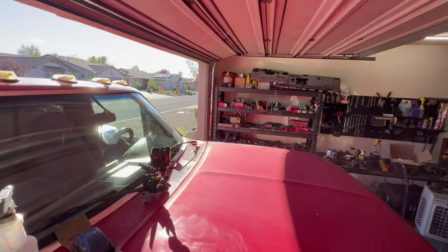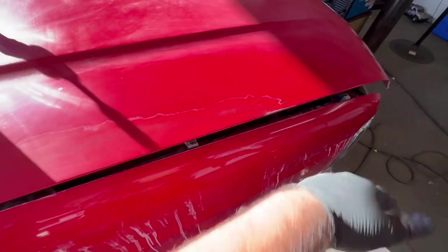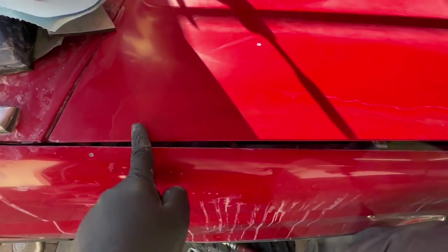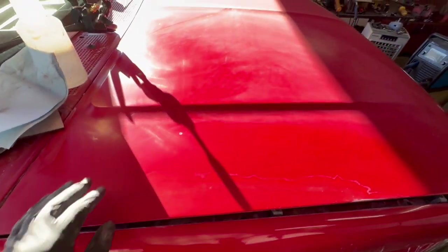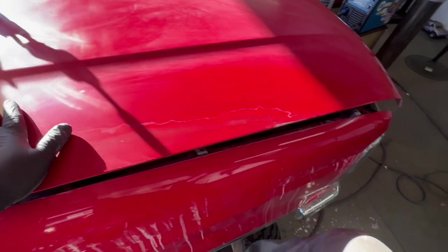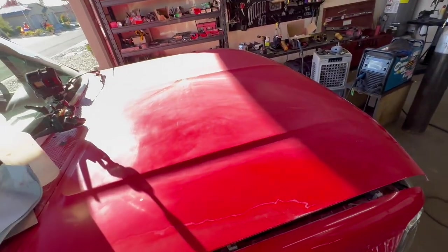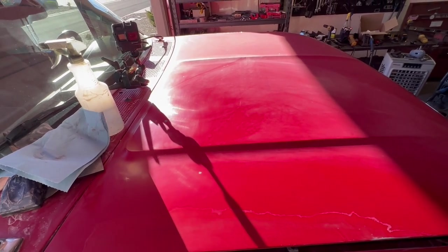This is what it's looking like after going from 320 all the way up to 3000 with some wet sanding. You definitely can't feel that line anymore, you can still see it but it's not as bad. I'm not going to try and chase it anymore — I think it's good enough. With the 3000 we pretty much got rid of most of the big scratches. I'm pretty happy with the way it's turning out. I'll go ahead and finish the other side and then move on to buffing.